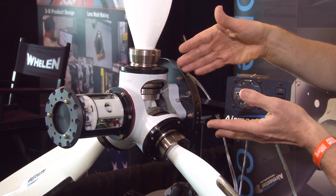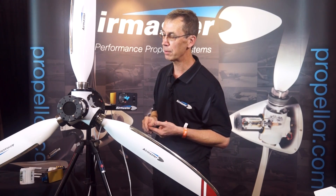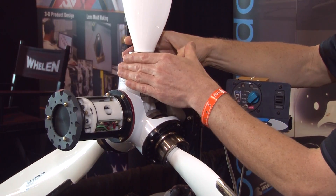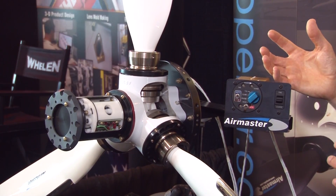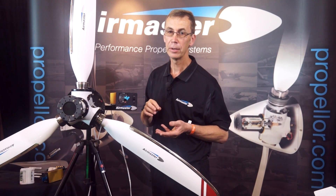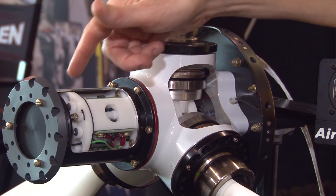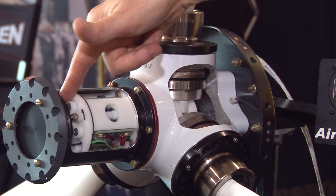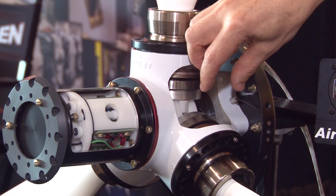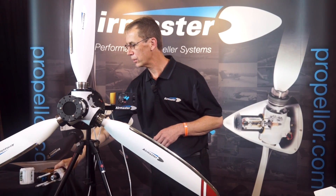Specifically on the hub, we have a range of two, three, sometimes four and five blade systems, all electrically actuated, but with different size retention systems so that we can take a whole range of different blades. Both left and right turning blades are possible, covering a whole range of engines in both tractor and pusher configurations. It has a DC electric servo motor coupled with a planetary gearbox hidden right in the centre, going through to a jack screw and a pitch change block.